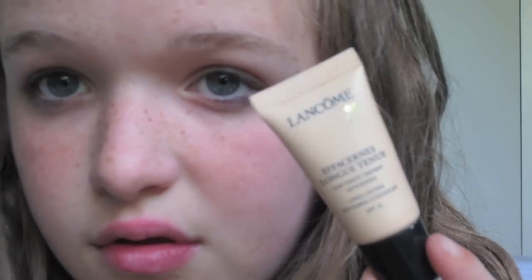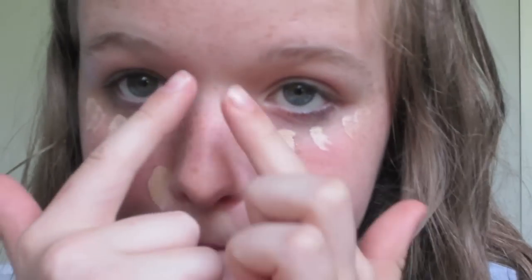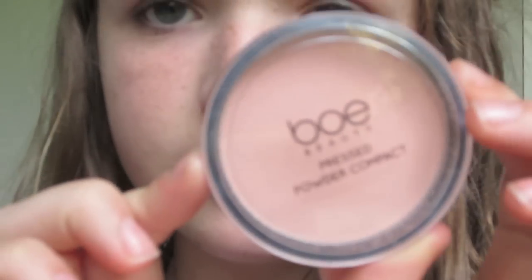So I hope you guys enjoyed this video and I'll see you later. I'm going to start with my Lancôme Softening Correcting Concealer — just on my fingers I'm going to apply that underneath my eyes, then using a concealer brush I'm going to blend that out. I'm using my fingers again to give that a final blend.